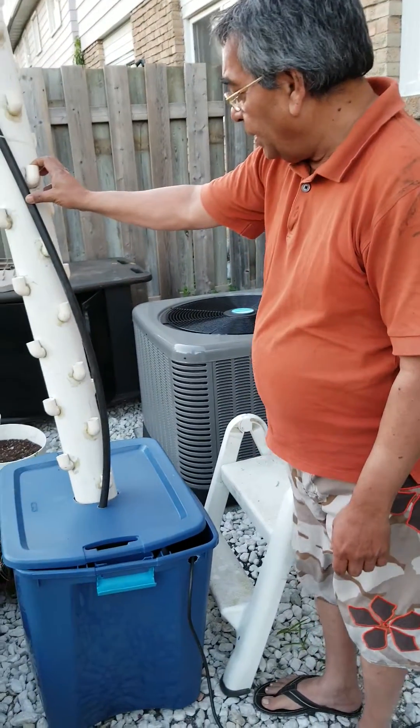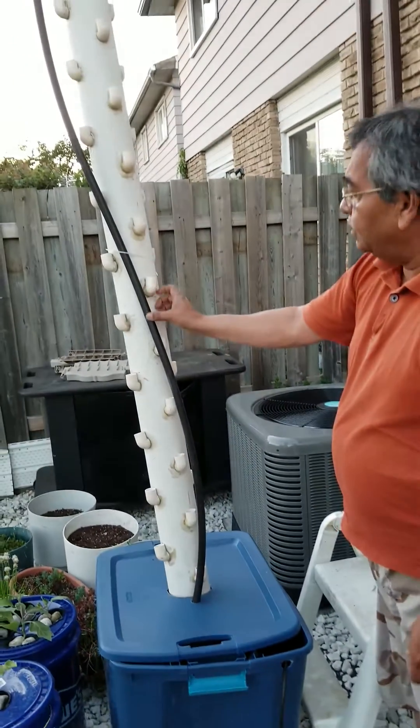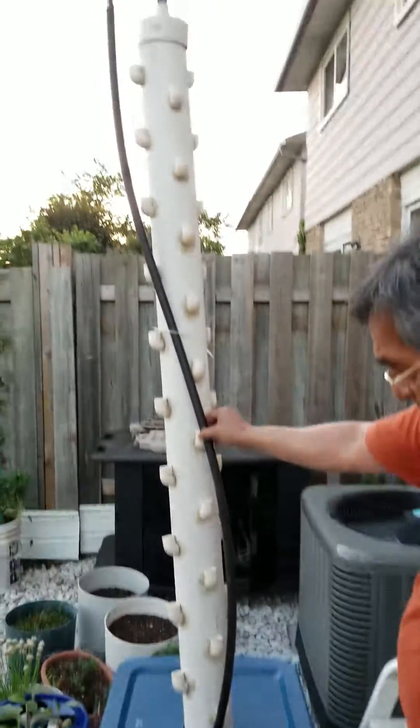Hi guys, this is Saty Varma. We are making a hydroponic tower today. We have already made it, so I just wanted to explain how I did that.